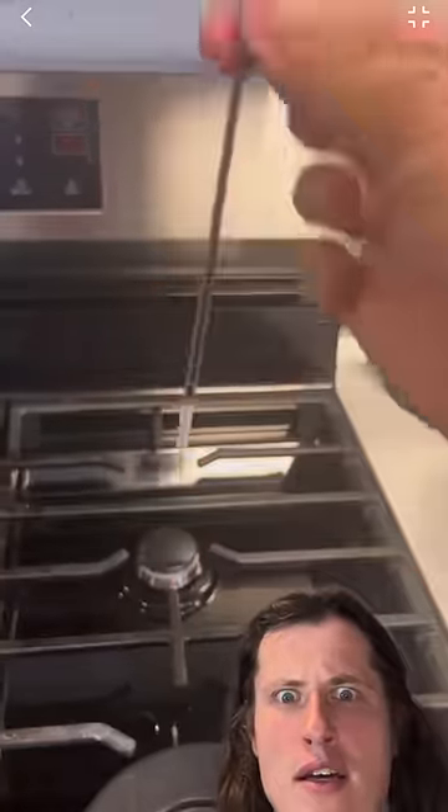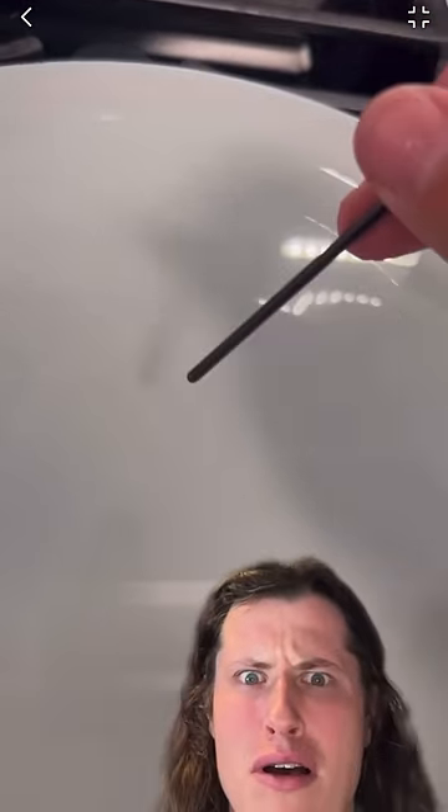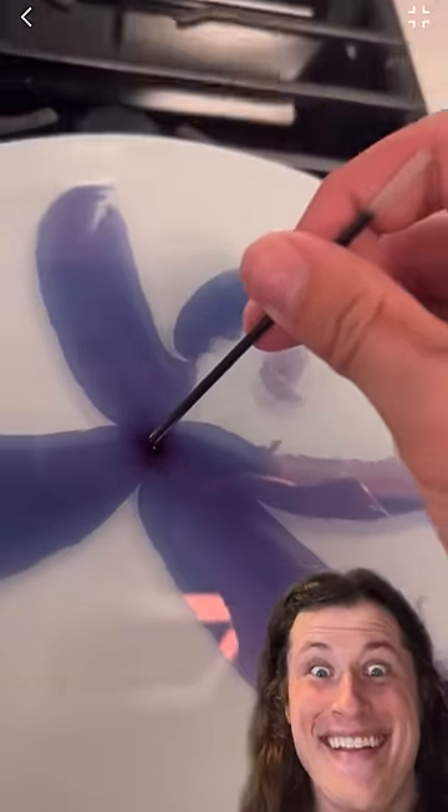Apparently, there's a big rumor about pens. People are saying that if you take the tube of ink out of the pen shell, cut the top of the pen off and then blow into the back of it, and then put the new top of the pen in a plate full of water, that it will automatically draw you a picture in the water.